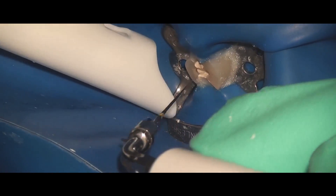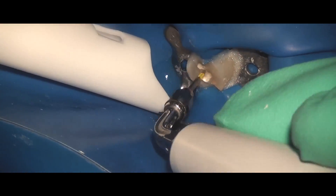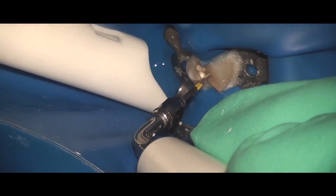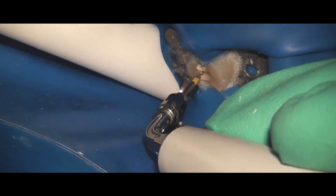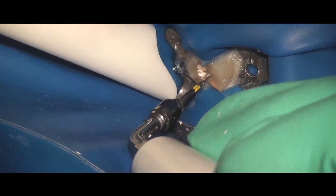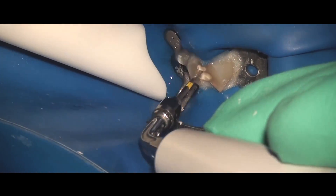I do use the E11 and E12 tips for passive ultrasonic irrigation using a size 15 U-file, taking it down to the apex or near the apex, at a very low setting so it can activate. These tips — the water actually runs through the tip and around the file — so it's a really great irrigation tip as well. But this is one more use that I didn't know about. Thank you so much for sharing this information with our viewers. You're welcome.